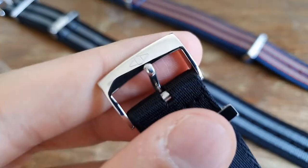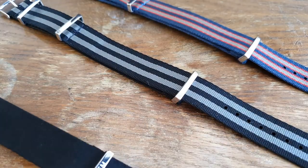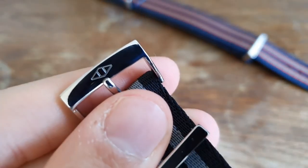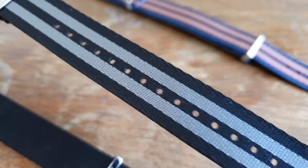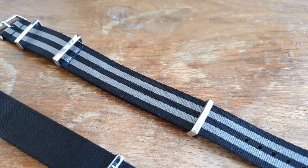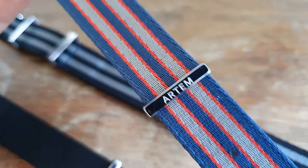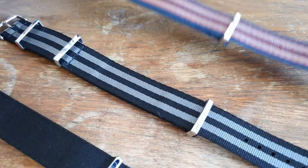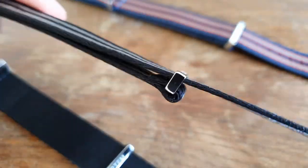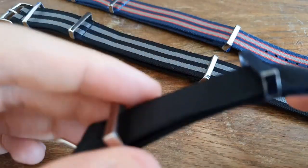Now let's talk about the NATO straps — they were truly a surprise. I honestly expected just one sailcloth strap, but I got two sailcloth straps and three NATO straps as a bonus. The build quality of the NATO straps is excellent. They are made out of a nylon polyamide material, and the metal parts are 316L stainless steel. They're not too stiff and not too stretchy — a perfect fit right out of the box, just like the sailcloth straps. I got three straps: the Commander (a mix of gray, blue, and red), the Bond NATO (gray and black), and an all-black NATO strap. The price for these NATO straps is $63 each.